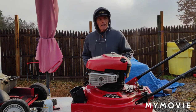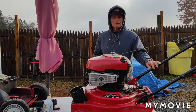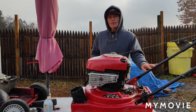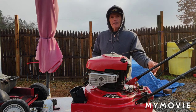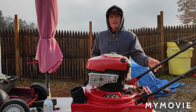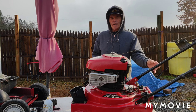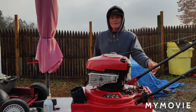Good morning everybody. Today we're going to be working on this — it's a 4-in-1 leaf mulcher. It belongs to a friend of mine. He called me the other day. What he did was he advertised it without making sure it started up and ran and the power drive worked. Somebody came to look at it and it wouldn't start.